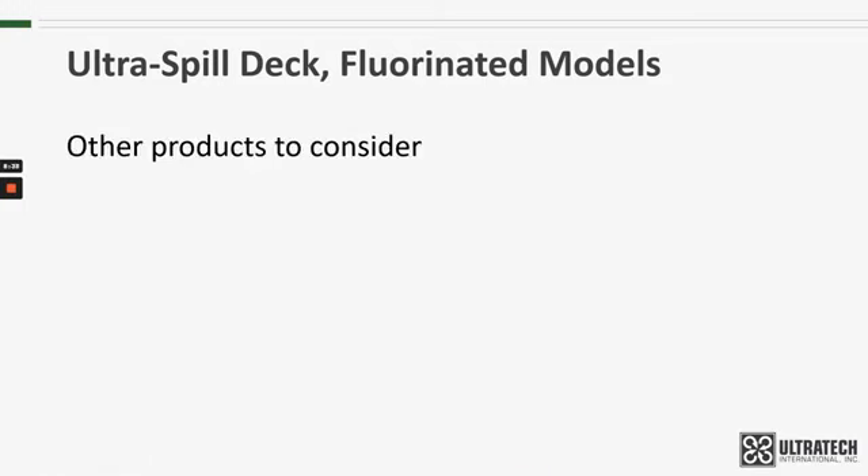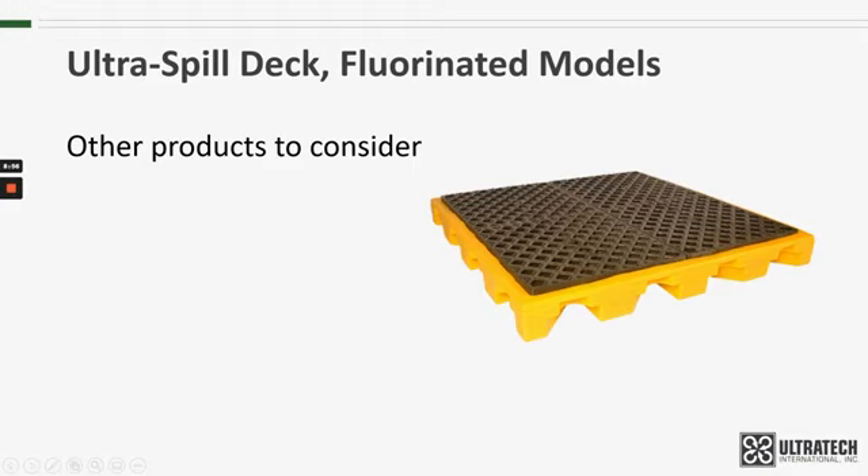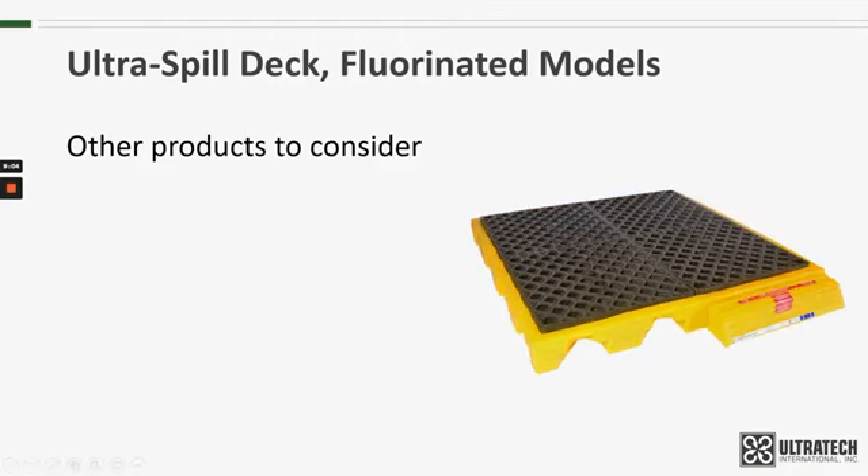Other products to consider if you're looking at fluorinated spill decks: we have fluorinated spill pallets, which have the same compatibility but are standalone units that don't require connecting. They're also forkliftable, so they have better portability. We also have the standard spill decks — if chemical compatibility is not an issue, those are an excellent choice. And there are spill deck bladder systems that provide the low profile of the standard spill decks but use a hidden bladder to meet spill containment regulations. I will include links below to all of these products.